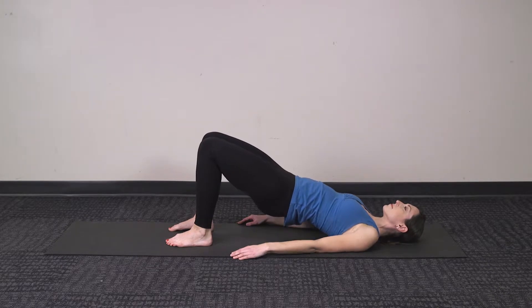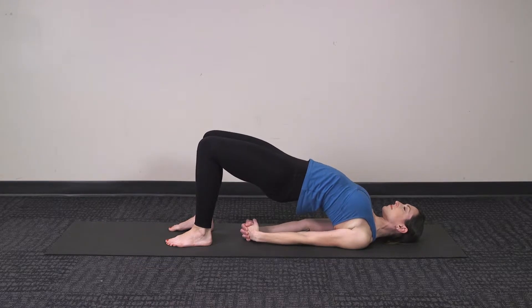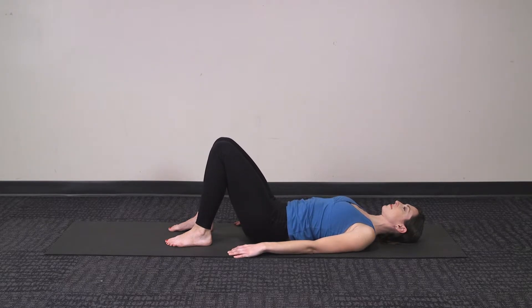Next, again rolling up, you can stretch these shoulders by clasping the hands together and rolling your back up onto the shoulders to give a little stretch across the chest and the shoulders. Again, holding here and then relaxing down when you're ready.